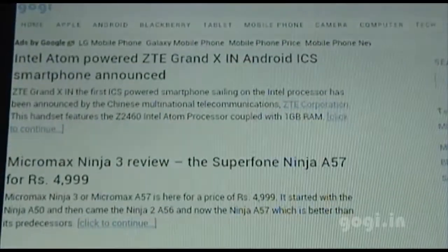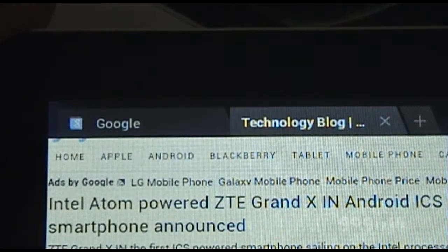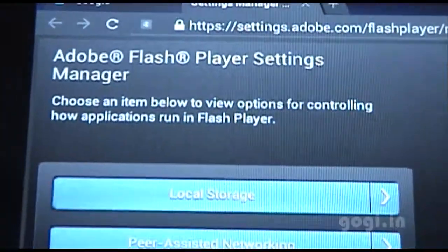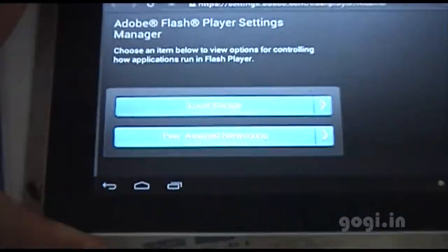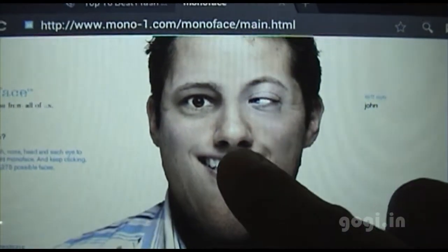I've loaded my website and as you can see the rendering is slow, which is what we have seen on all tablets. This is tab browsing on the stock browser. There is a flash player app which works perfectly well — I'll try loading a flash site, and as you can see the flash is working.